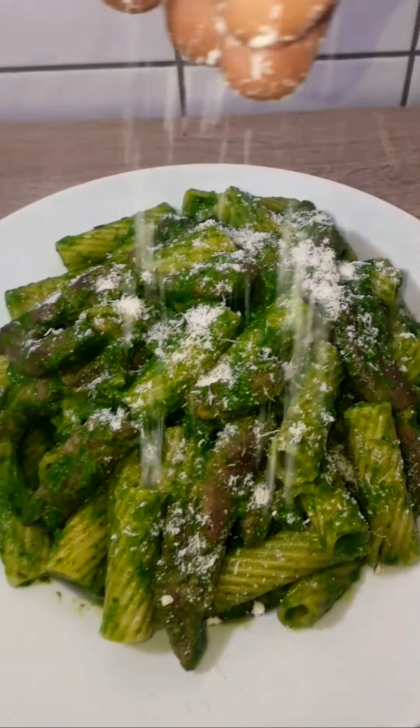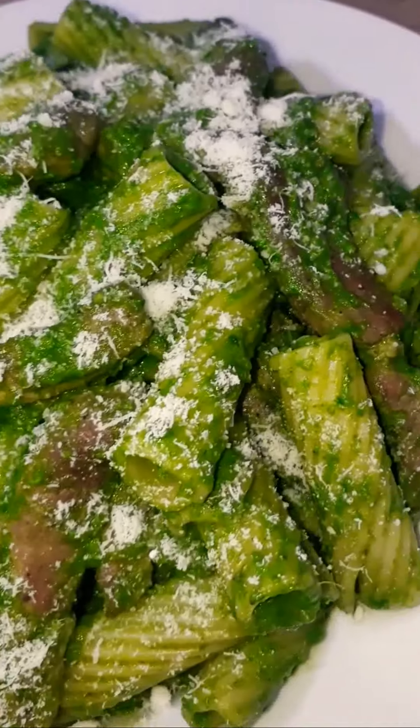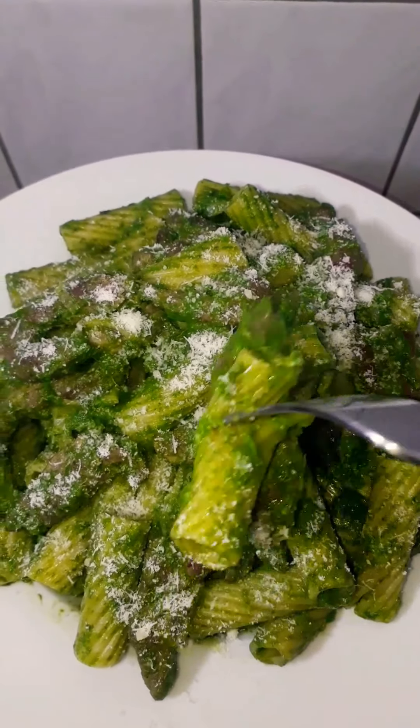The aroma right now, I can't wait to dig in. Seriously. I garnished it with a bit of Parmesan cheese. And right now I think it's time to taste it.